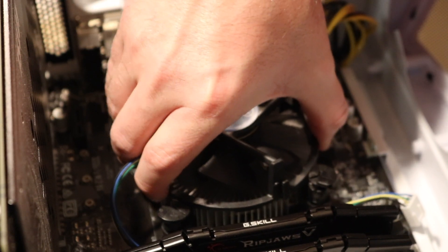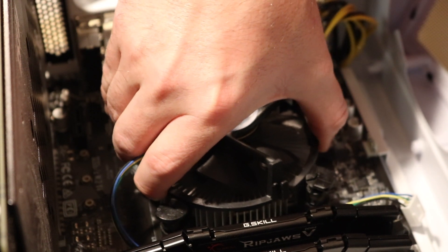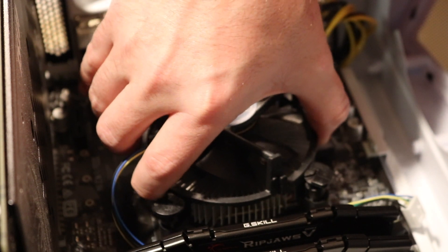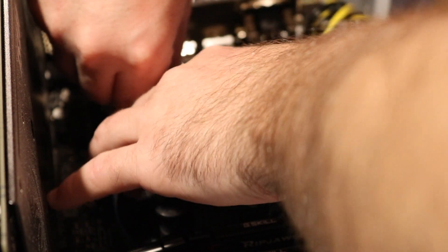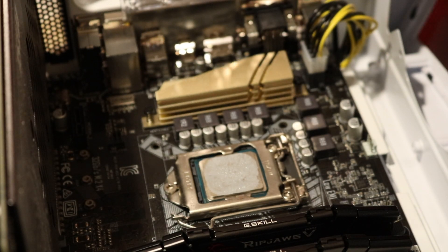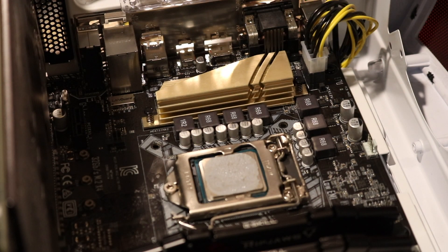It's going to take a little persuasion because right now the old thermal paste is on there. Now that the fan is off, I'm going to use the thermal material remover to take the old paste off the old CPU.